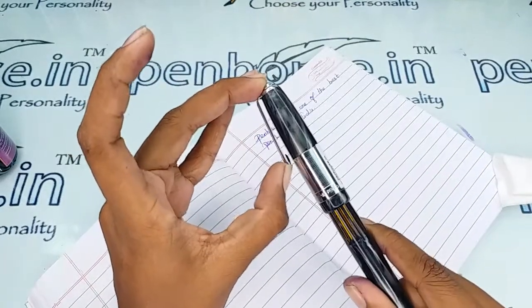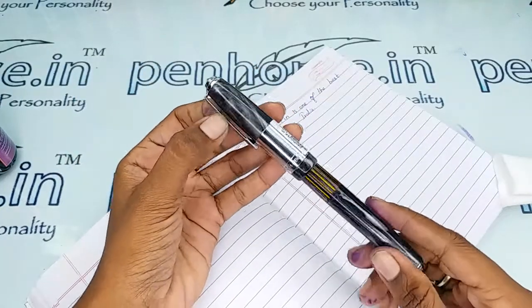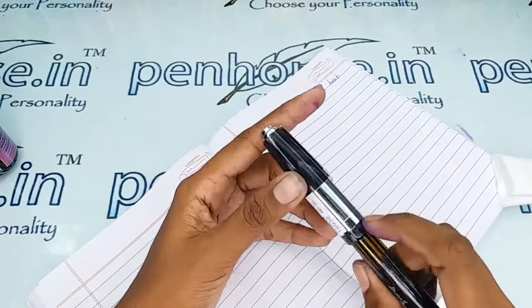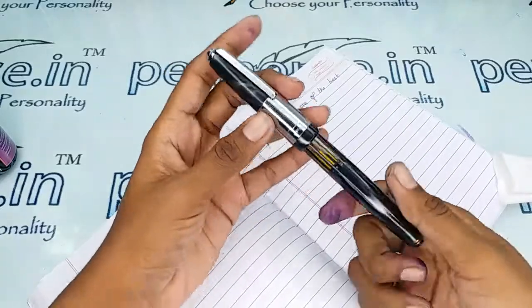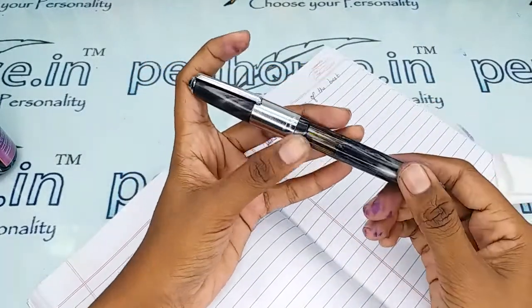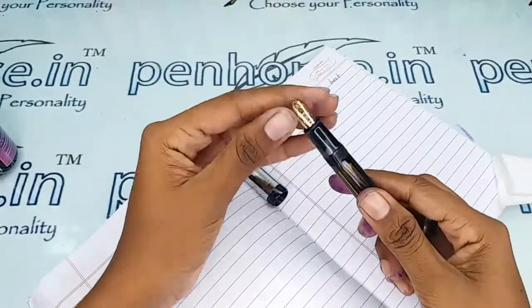The silver color clip is so sturdy — you can hold this in any holders or pouch. There is also a silver color ring which is quite long, denoting the 71J model. There is a window in which you can find the ink level inside, and this has a number eight nib.